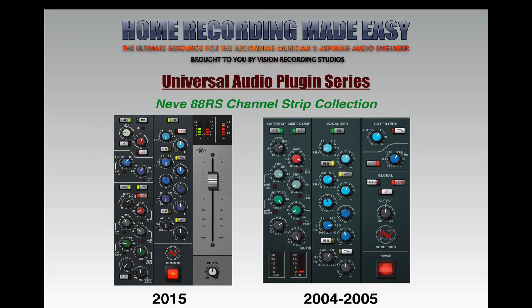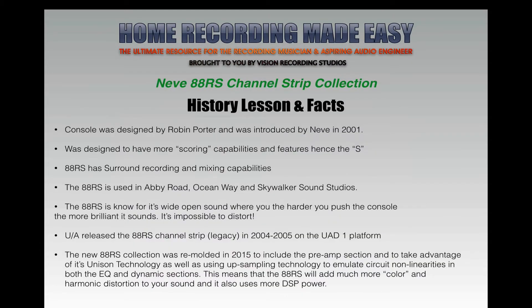Out of all the channel strips and consoles I use, I use the Neve more than anything else. The Neve 88RS is an awesome channel strip, and I'm so happy they re-released it in 2015. There are quite a few differences between the two, and I'd like to share that with you today, then bring you into the DAW and show you some sound examples on drums, bass, and acoustic guitar.